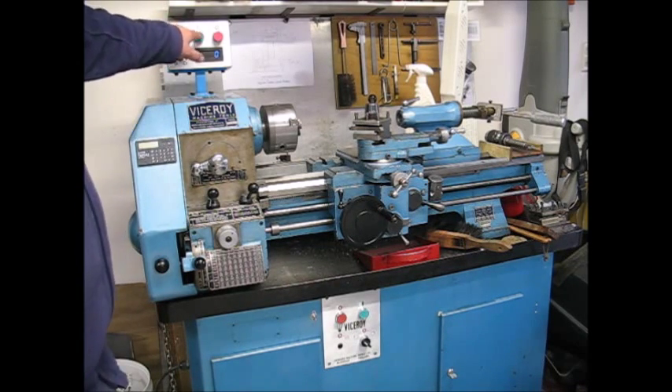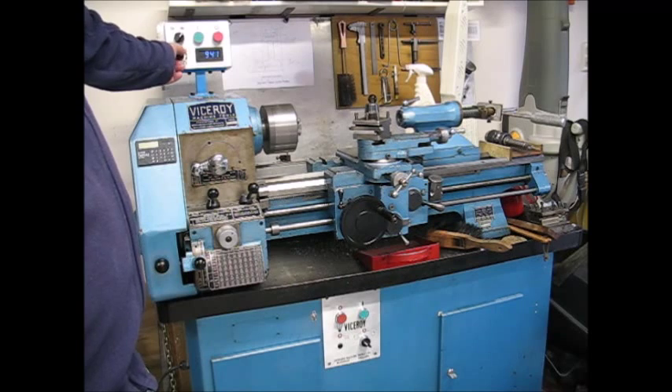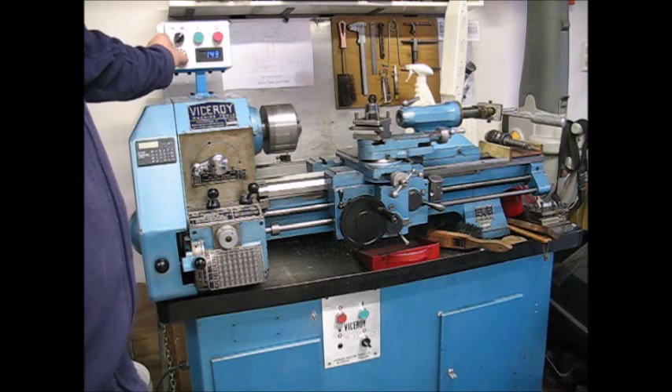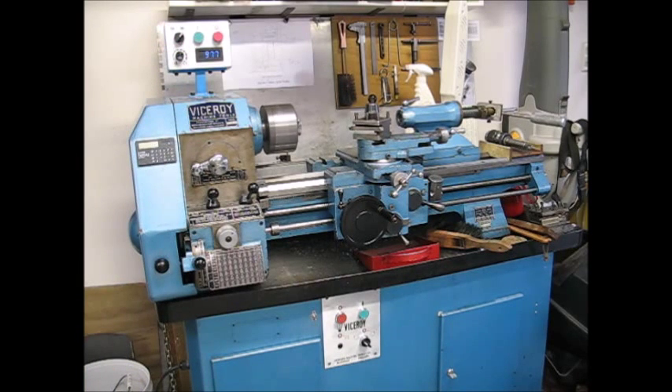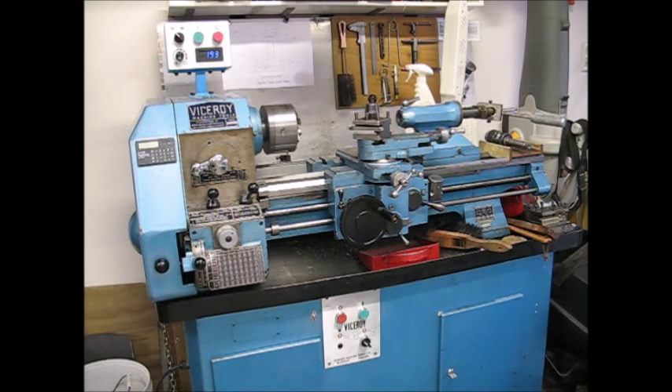Press run. The speed is adjustable from around 200 RPM all the way up to 1800 RPM. I can switch to jog at any time, which takes the speed down to about 70 to 77 RPM without the back gear engaged.